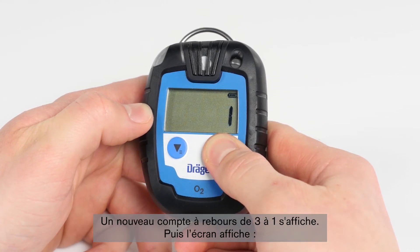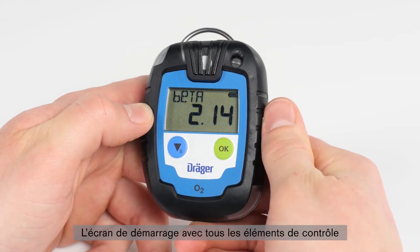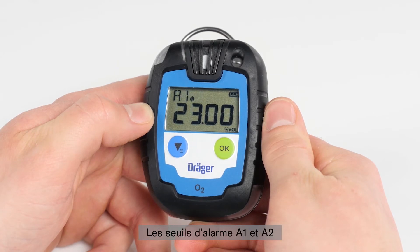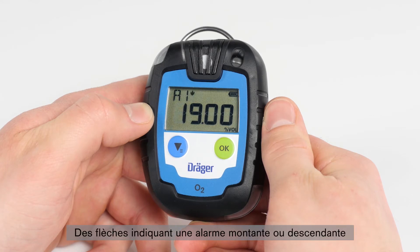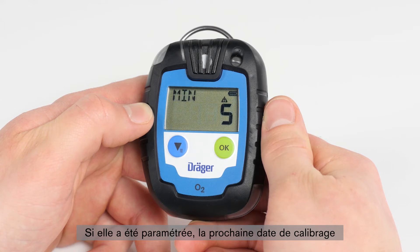Another countdown from three to one will appear. Then the display will show the start-up screen with all the control elements, the current software version, the sensor installed, alarm thresholds for A1 and A2, arrows displaying a rising or declining gas concentration, remaining operating life in days for the Pack 6000, and if configured, the next due date for adjustment.